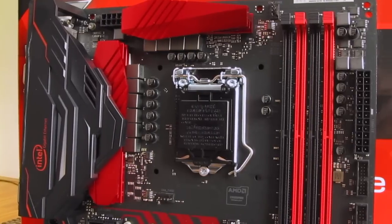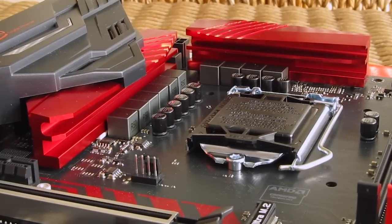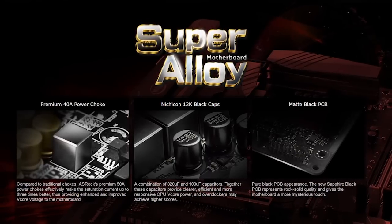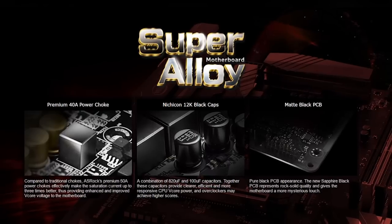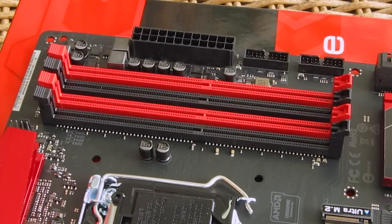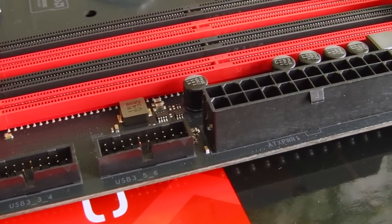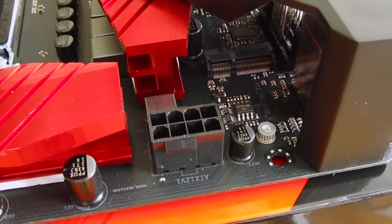Staying at the top part of the motherboard a bit longer, you can see a pretty beefy 10-phase digital power design consisting of premium chokes, Nichicon black caps, and other improved componentry — which makes up ASRock's Super Alloy feature — although that may not mean as much since the H270 chipset doesn't support CPU overclocking. Next to the CPU socket you'll find four slots for DDR4 RAM, and right next to them two USB 3.0 headers and the 24-pin ATX power connector.